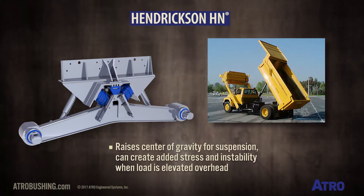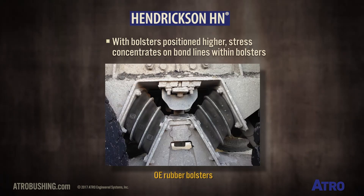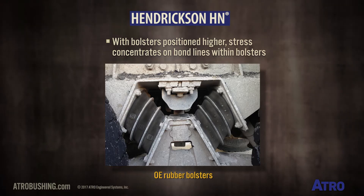For example, in a dump truck or front loader. With the bolsters positioned higher, the stress concentrates on the bond lines within the bolsters themselves.